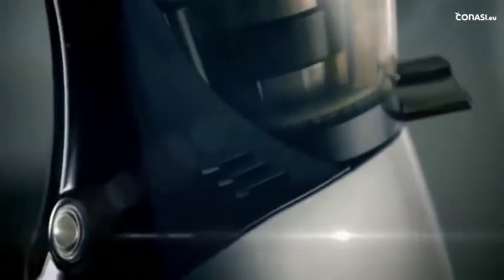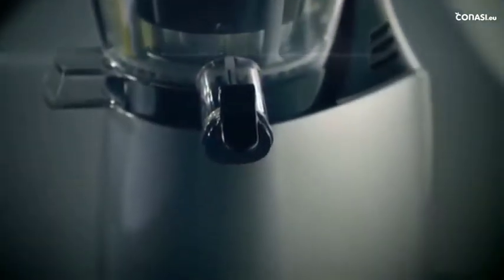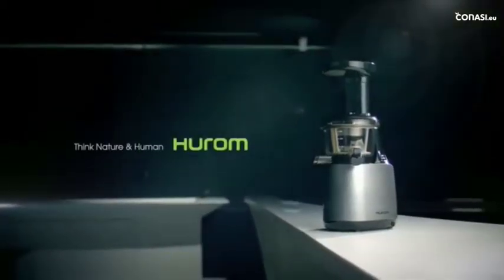A combination of our slow-squeezing system that ensures a glass of real juice full of natural flavor and nutrition, coupled with innovative functions, has created this technological masterpiece — Huram. It is the most beautiful promise for your health.